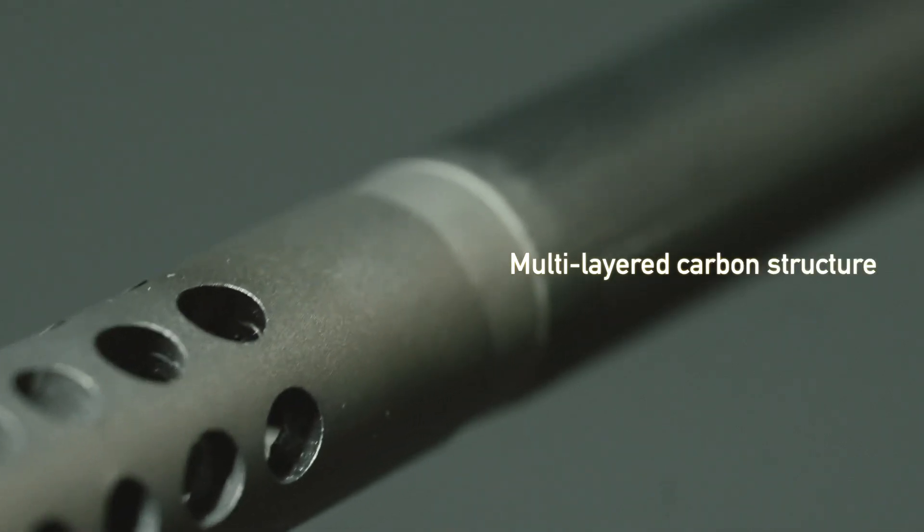Saco carbon fiber barrels are manufactured with unique layering technology. The Saco carbon layer process relies on barrel contour specific mold tools that guarantee high tolerance, multi-layered and precise carbon filament structure.